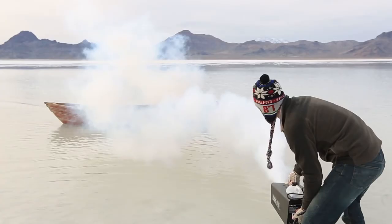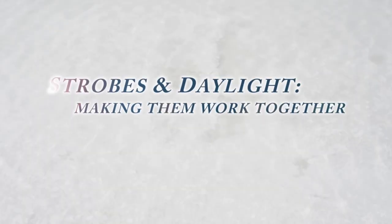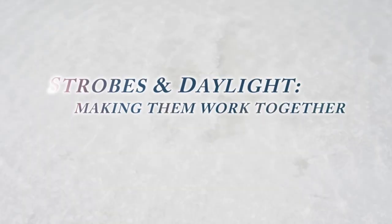In today's Slanted Lens lesson, we're out at the Bonneville Salt Flats. Our lesson today will take a look at how to blend strobes with daylight when it's very bright outside — how can you see your strobes and see what they're doing? We'll take a look at some tips on how to do that.